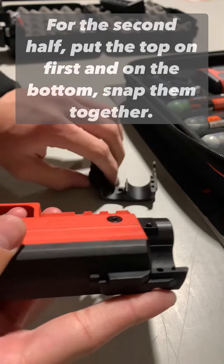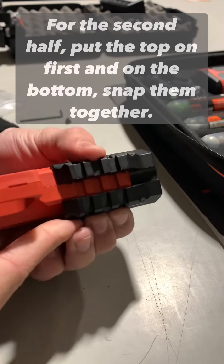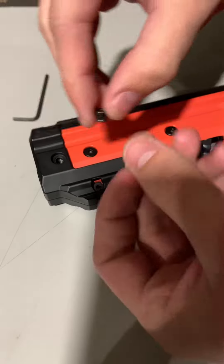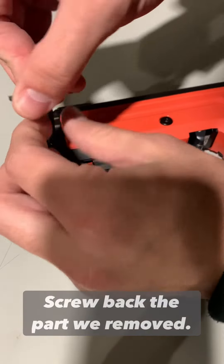Put the first half on and align the Picatinny rails. For the second half, put the top part on first, and on the bottom, snap them together. Screw back the part we removed.